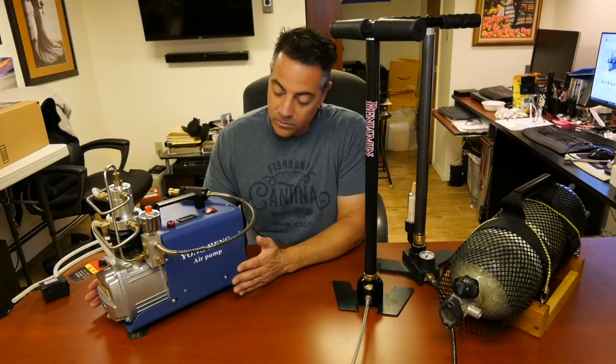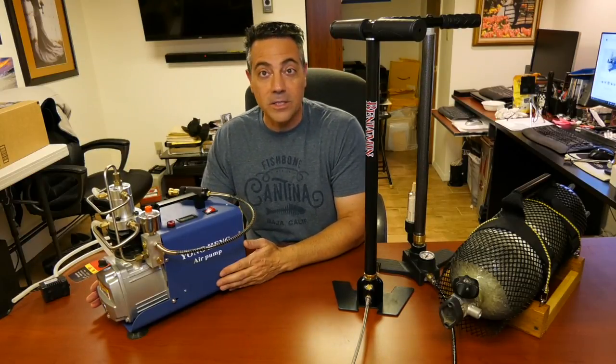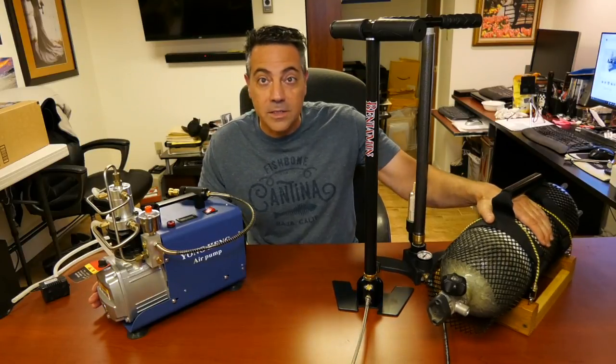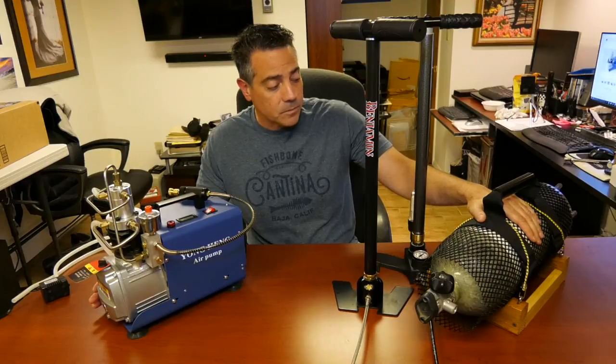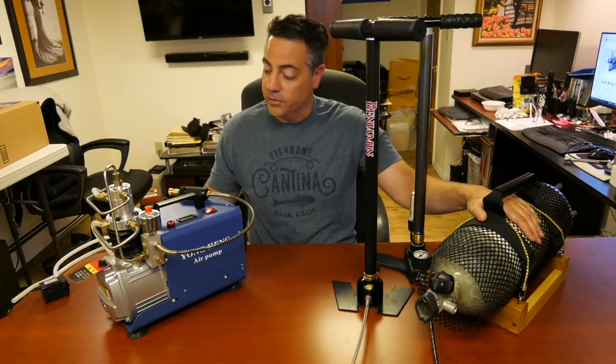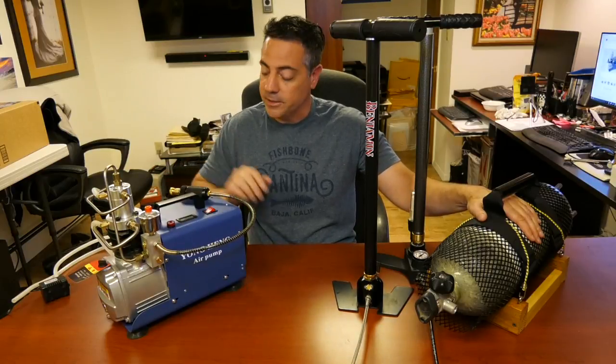Let's talk about this as a compressor versus taking your 88 cubic foot tank — which I have right here — and bringing that to a scuba shop, getting it filled: the cost versus purchasing your own tank and purchasing your own compressor.